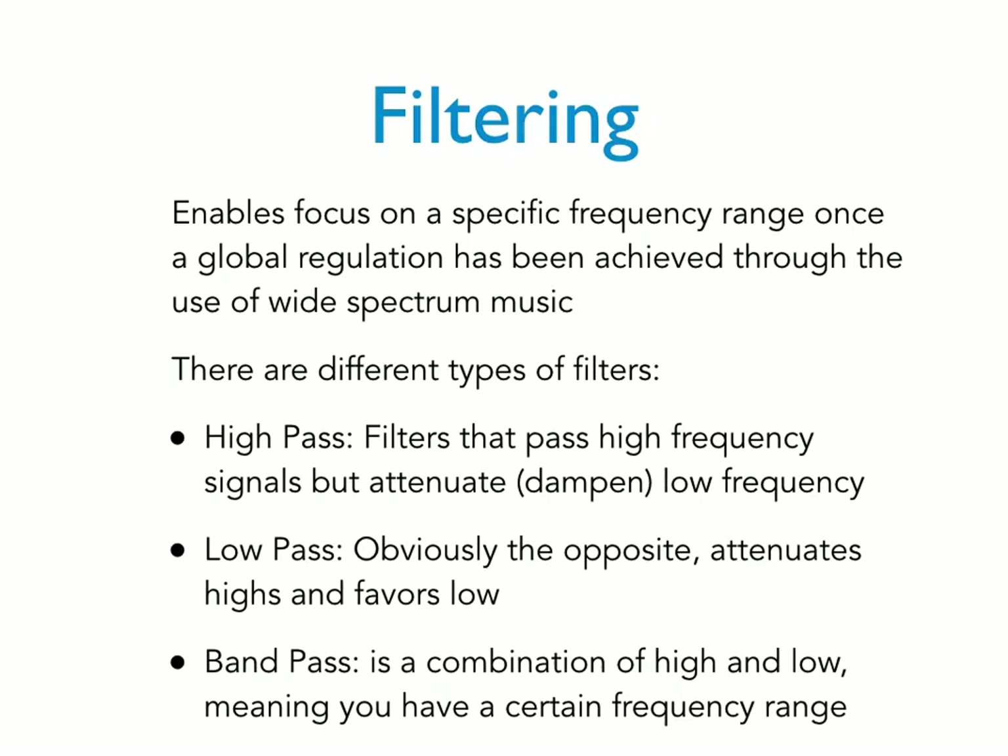Another parameter is filtering. There are different types of filters within the Tomatis method: high pass, low pass, and band pass. These filters allow concentration on a particular frequency zone. Low-frequency sounds go in through bone conduction and activate the senses inside the body so you're more connected to your body. The middle frequency zone enhances communication, speech, and language frequencies. High-frequency music enhances energy and the attention centers within the brain.